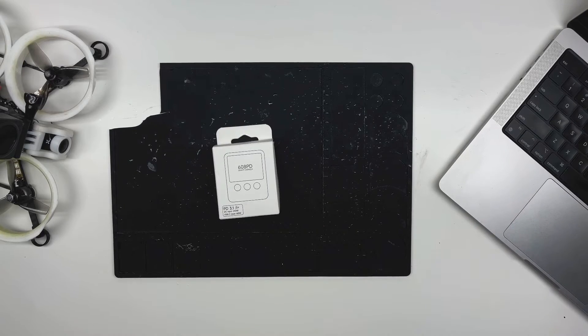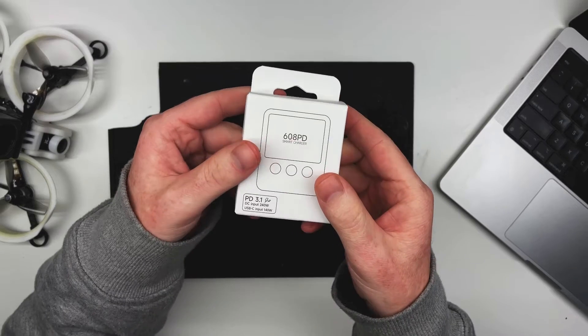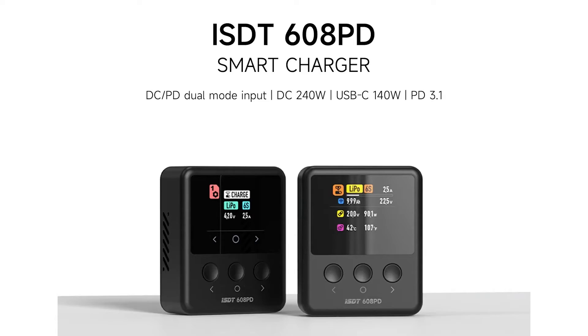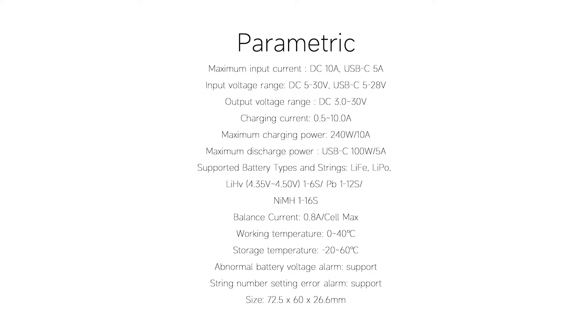This is the ISDT 608PD charger. It's not exactly a beast, but it fits my needs and likely yours as well. In my opinion, the coolest thing about this charger is the USB-C input with support for 6S, in addition to a traditional XT60 DC input.